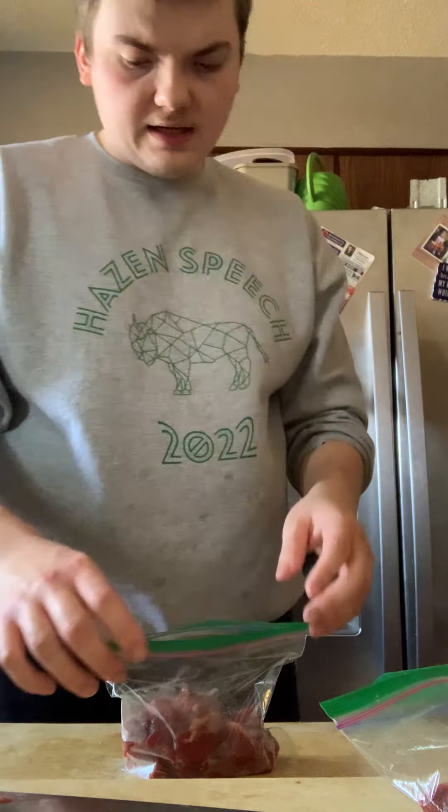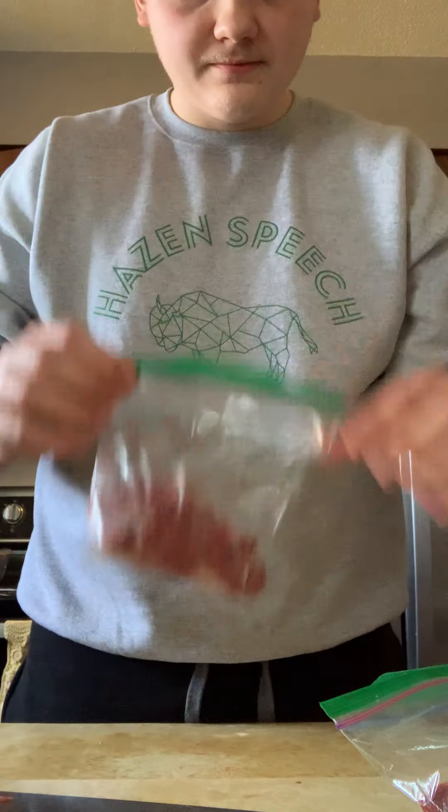They're New York strips. I let them thaw, chopped them up and cubed them. We have two little bags — we're gonna marinate them now.